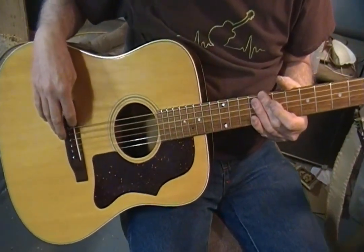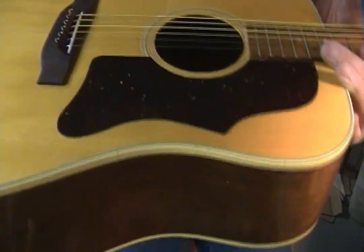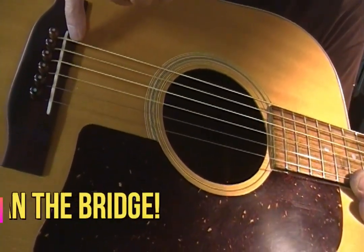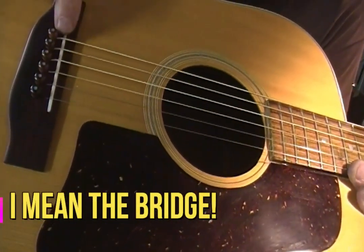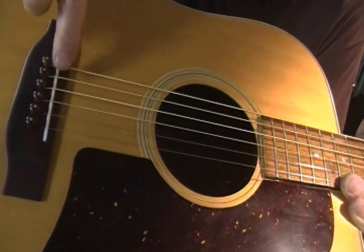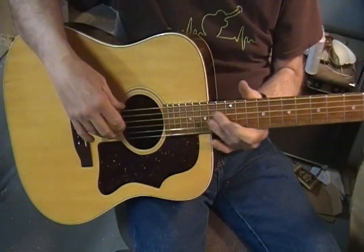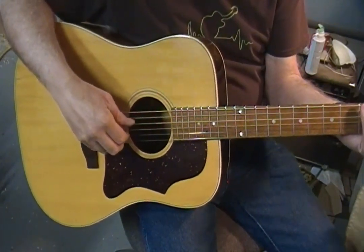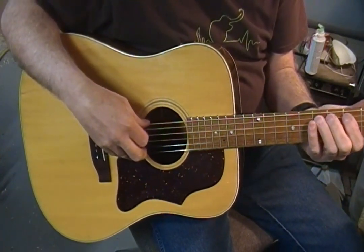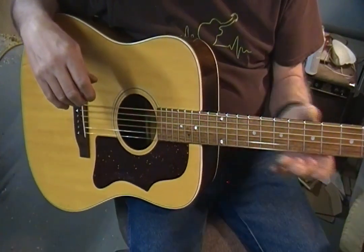I took as much as I dare off the height, and then I actually took some more out of the front edge of the saddle in front of the slot. I came in from the ends so the ends are captured, and then I reduced the thickness right on the very front edge. The truss rod had a bit of a bow in it, so I was able to take it down. I'm probably at about 10 thousandths on the relief.